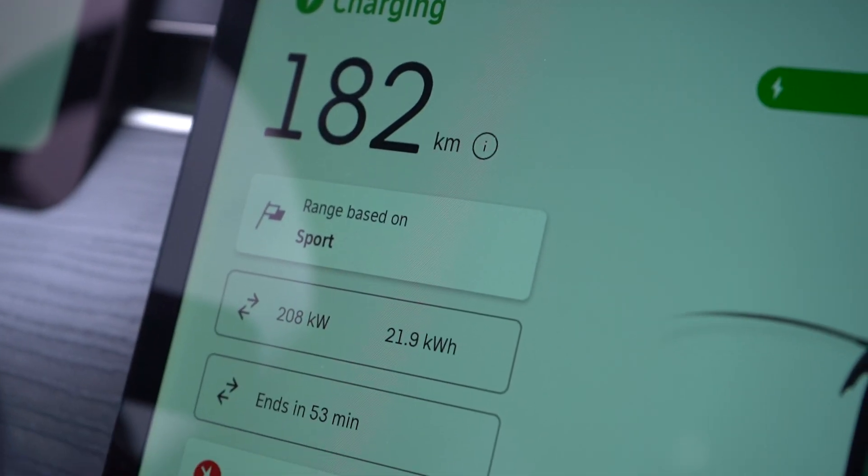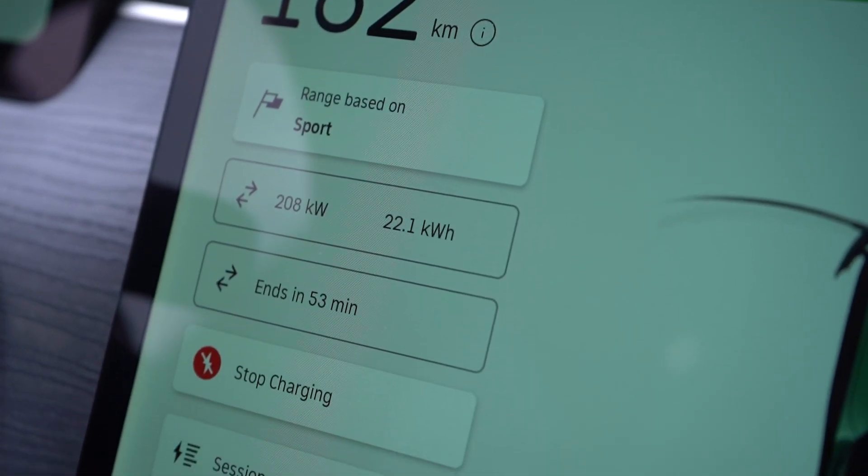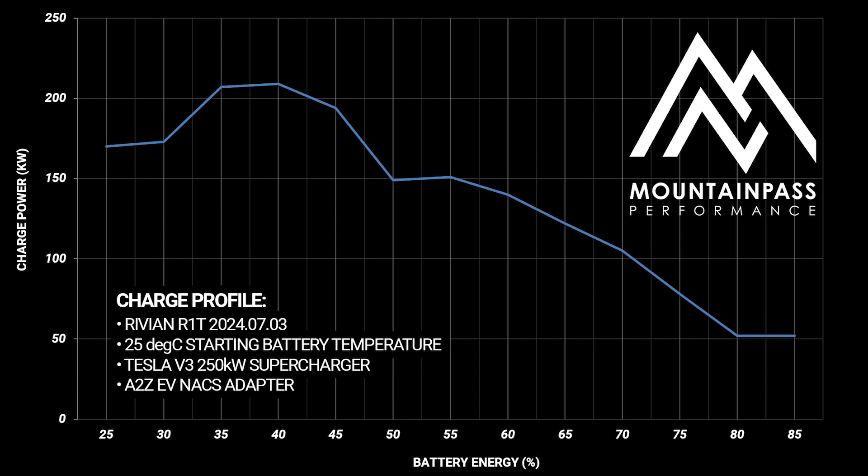We're super happy with these reliable Tesla chargers now working with this truck. It's been holding over 200 kilowatts up until about 45% state of charge and it's just tapering at whatever the truck is demanding.